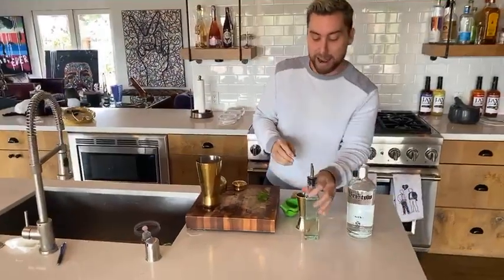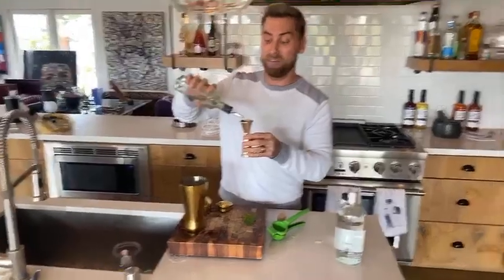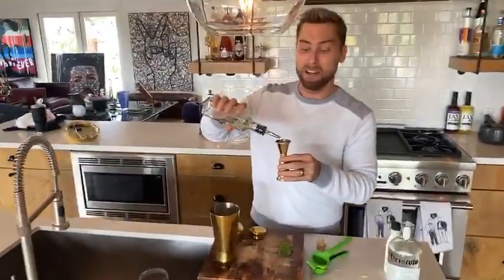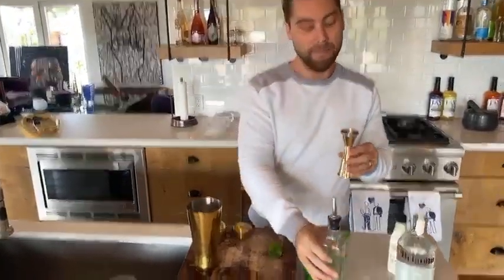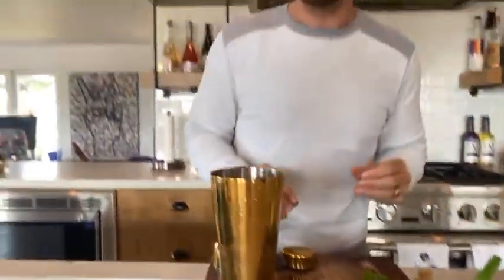You're gonna do one ounce of the simple syrup. You can make this simple syrup at home — it's very easy, just go to YouTube and check it out. One ounce of the syrup, and that's basically it. Look how easy this is — this is like less than two minutes right here. So you're gonna put the top on.